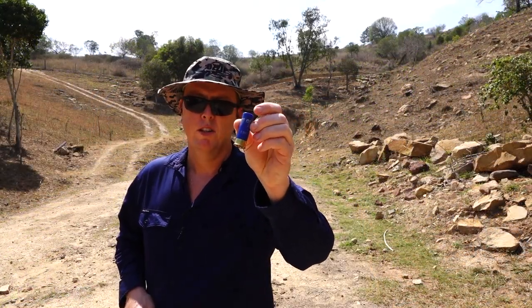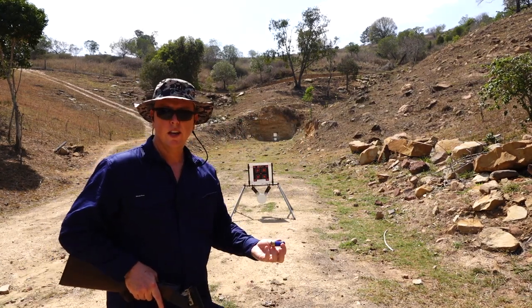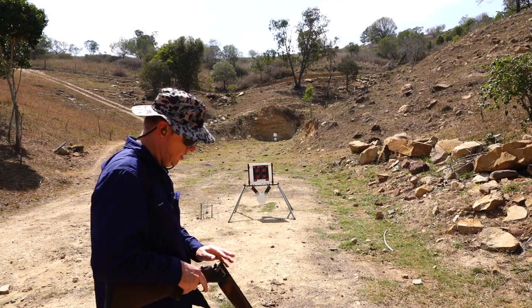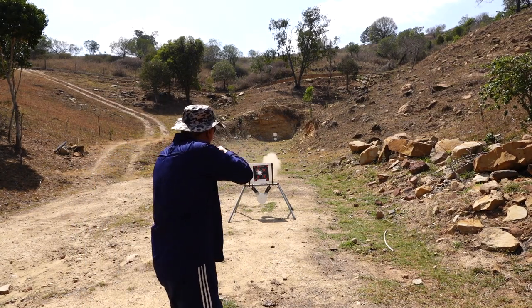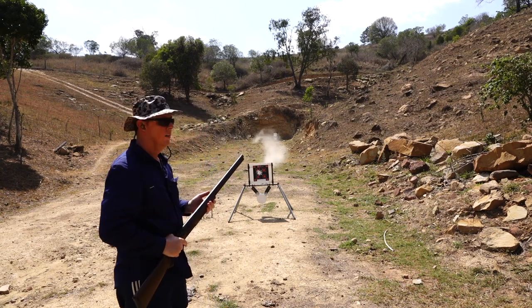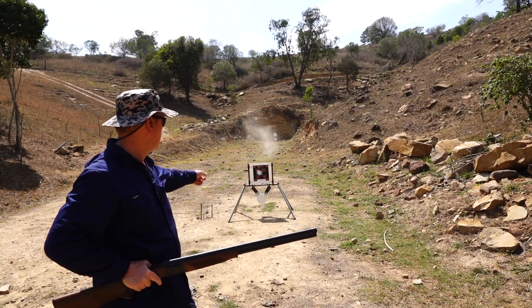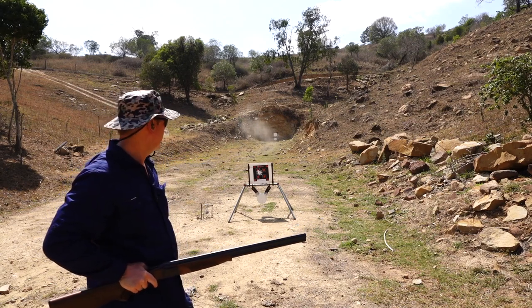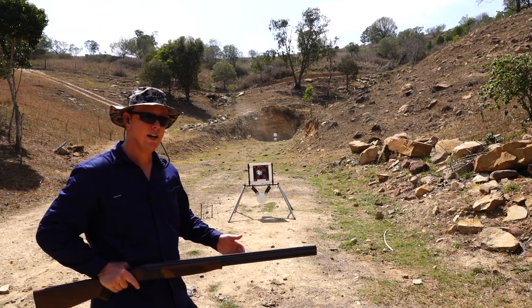Alright, so we've got the Olympic Blues 8 shot. We've got a target just here at 5 metres — let's just see how it patterns first. As you can see, the wad's torn through the actual target, so this is going to be very interesting to see how these glasses stand up to that.